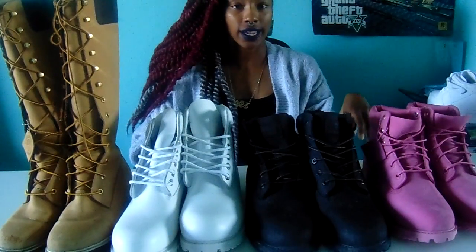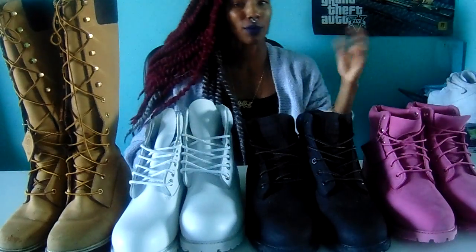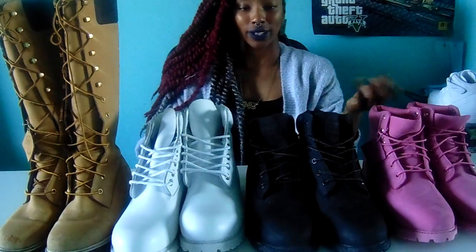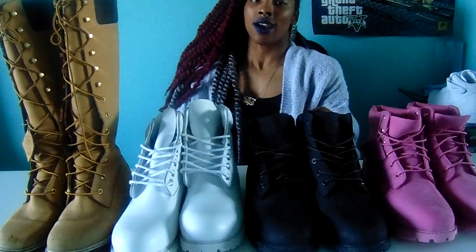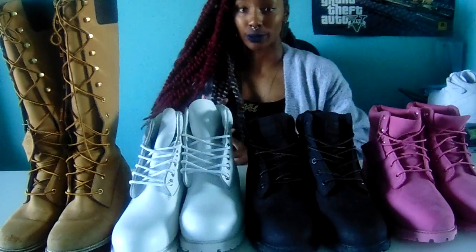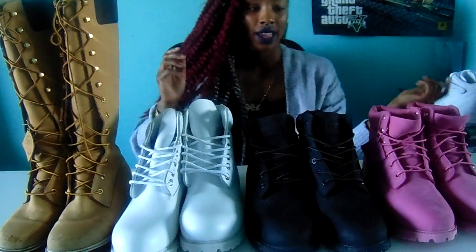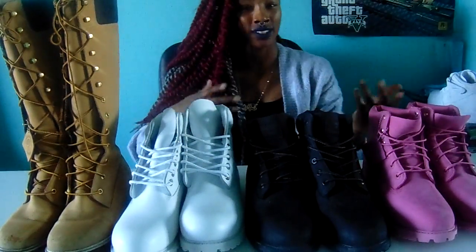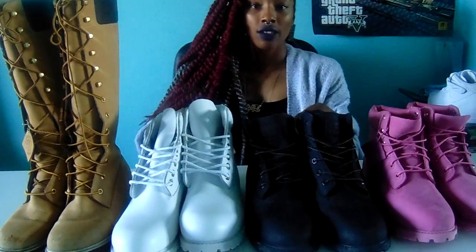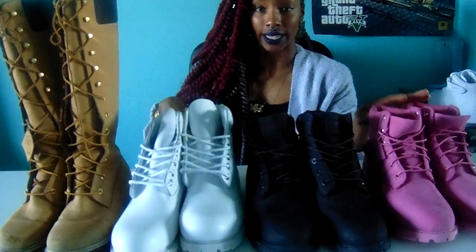Hey guys, today I'm doing a Timberland shoe haul. I have a lot of pairs and I want to get into the nitty-gritty of what to expect from Timberland boots, how to clean them, how to care for them, and little things you guys might not know about them.